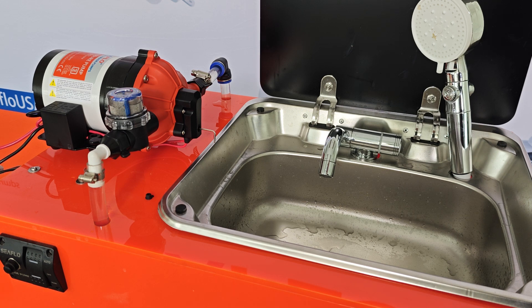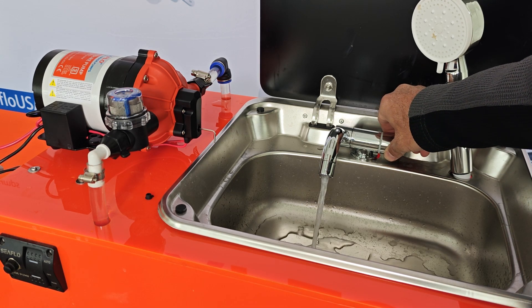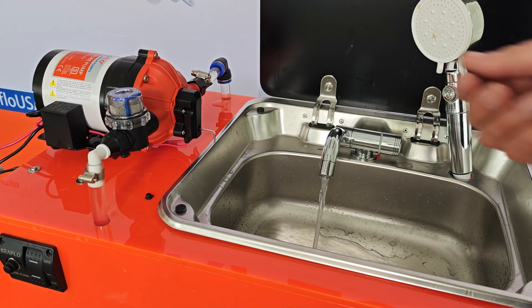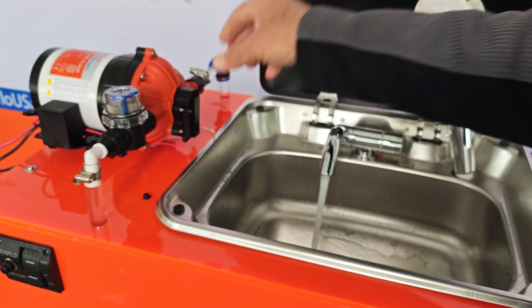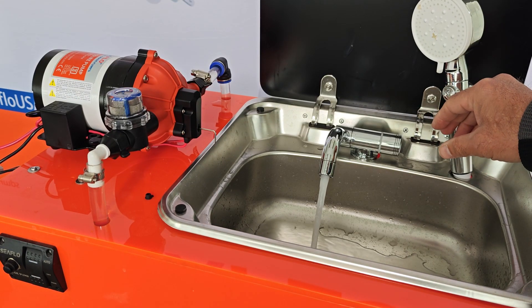I have pre-adjusted this pump to cycle, so let's turn on the pump. Here we are cycling. Now I will adjust the bypass valve turning it counterclockwise. That's one turn and the cycling has stopped.